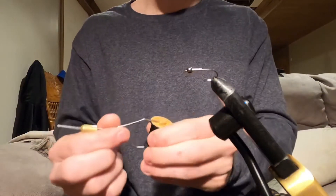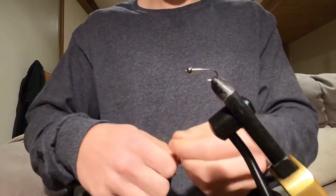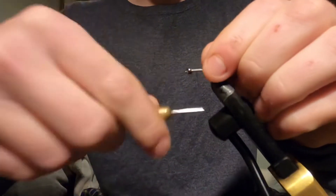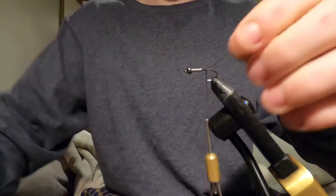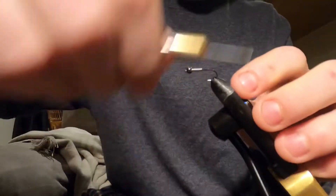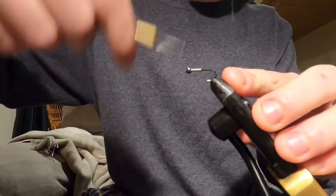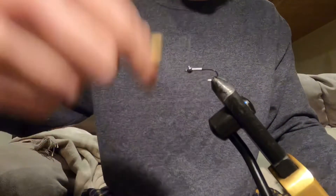I'm going to be using a black uni thread in a 6.0 width. Let's tie this on right here near the collar and the thorax and work it right back. This is a really good stonefly variation. I have multiple different stonefly variations, including a hothead. I tie hotheads too — the orange heads.